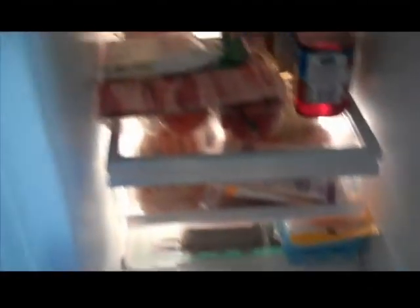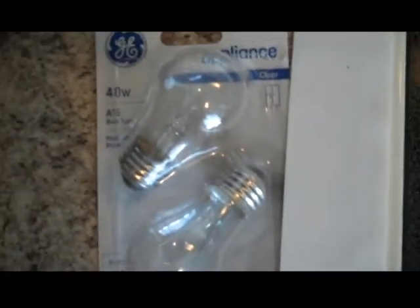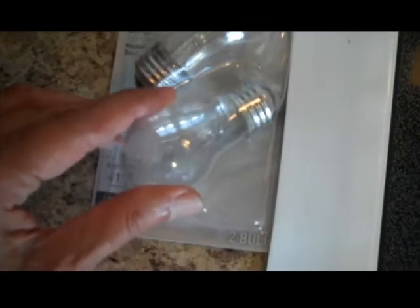So here's the fix. These are appliance bulbs — you can get them at the dollar store for a dollar. Now when you want to handle them, don't break the container and touch it with your fingers. The oil on your hands actually stays on the glass of the bulb and it bakes when you turn it on, and it fractures the glass. All right, so let's get this thing installed.